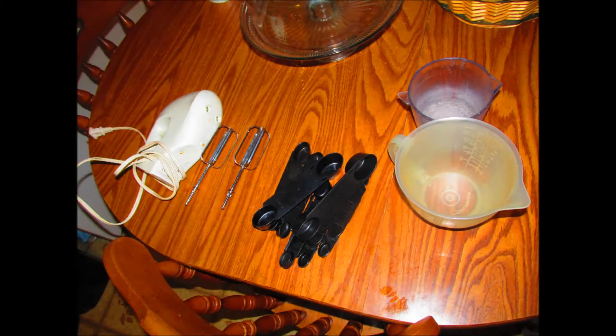For your measuring and mixing tools, you will need a handheld mixer, measuring spoons, and measuring cups. In this case, I'm using liquid measuring cups, because I don't have measuring cups for dry ingredients.